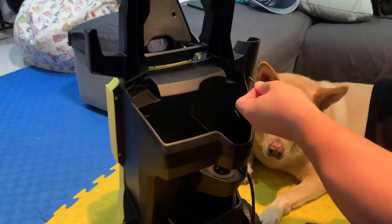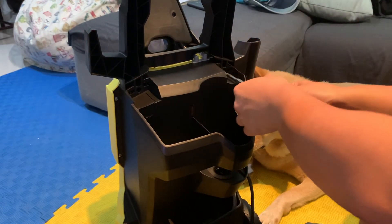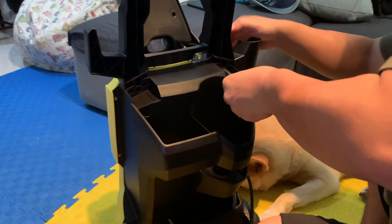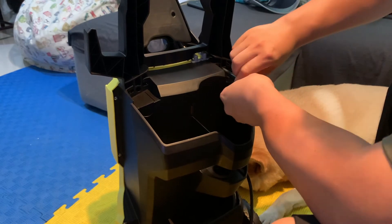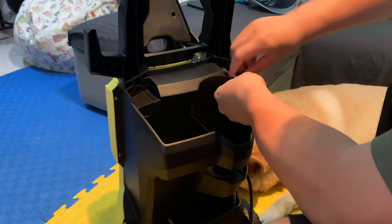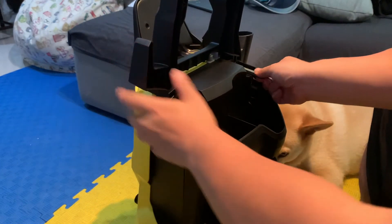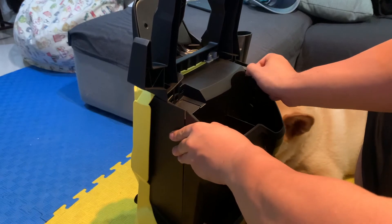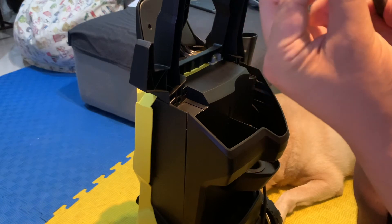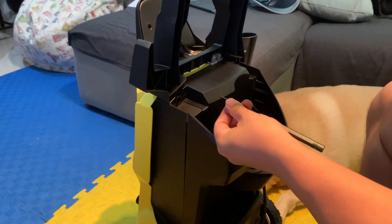To lock this thing in place, I'm going to put the screw in here. I'm trying to put the screw here to lock up this handle.